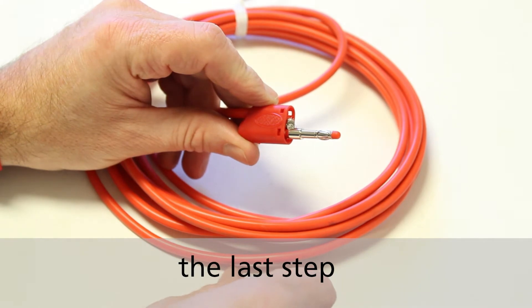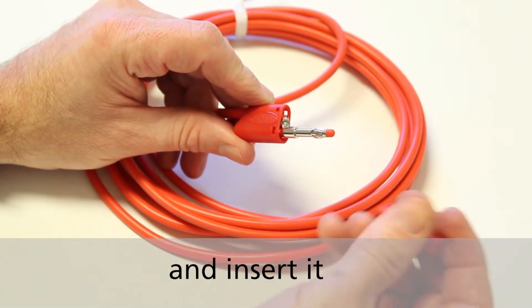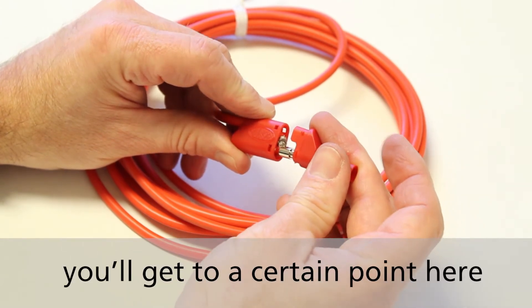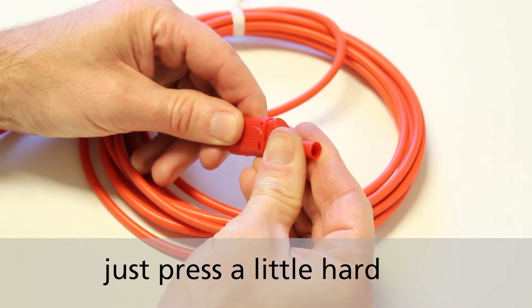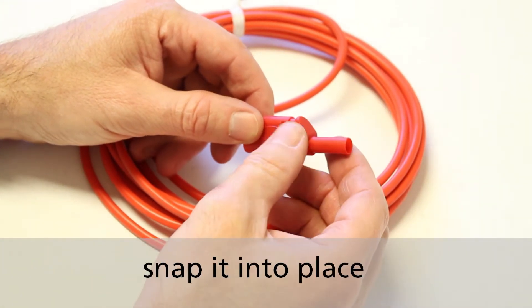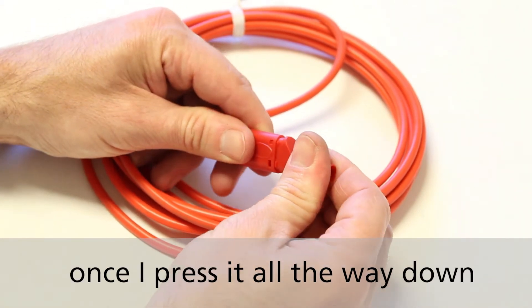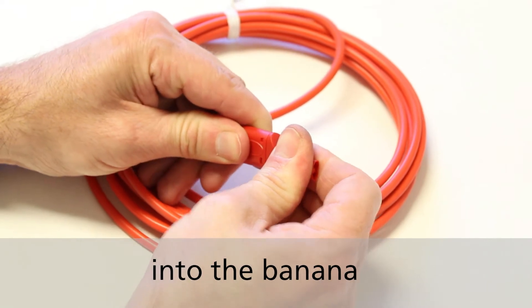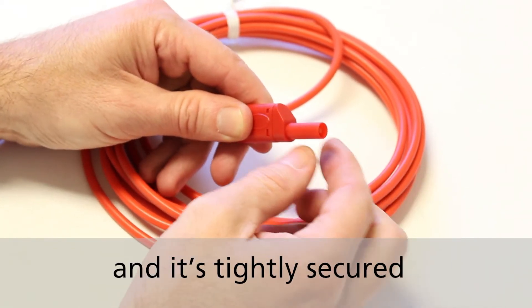The last step is to take the cap or the front housing and insert it over the banana. You'll get to a certain point where you can feel the restriction of the banana — just press a little harder and it'll go through, then snap it into place. There are a couple of interlocks that will lock it into place once pressed all the way down. And you heard the snap — it's tightly secured.